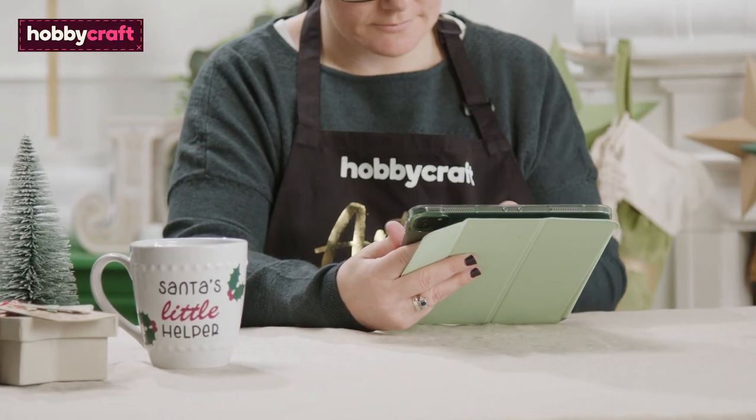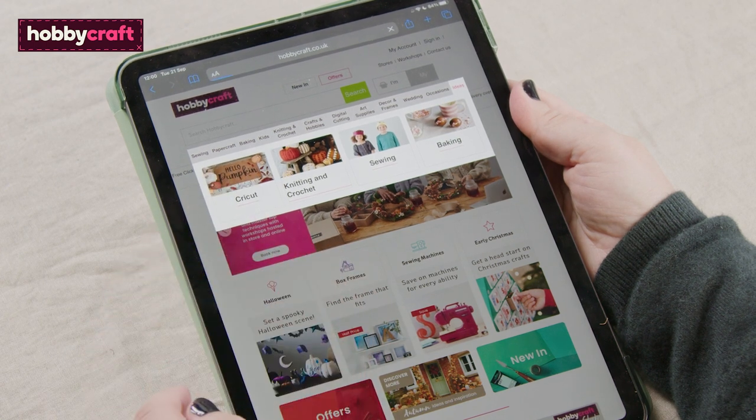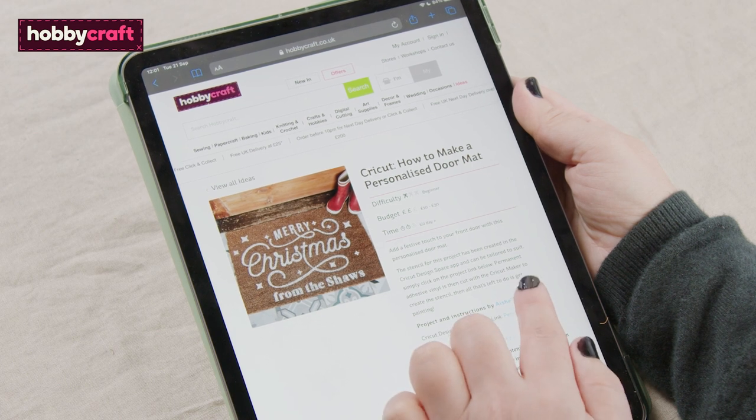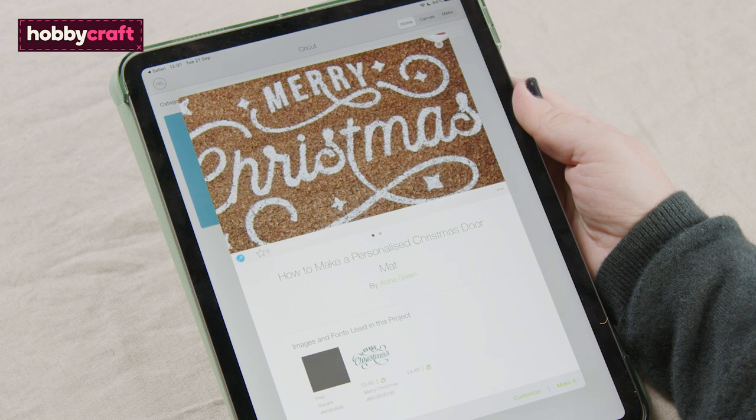Open the Hobbycraft Ideas Hub web page and navigate to the Cricut 'how to make a personalised doormat' project. Click the link in the introductory paragraph and open the project using the Cricut Design Space app when prompted.